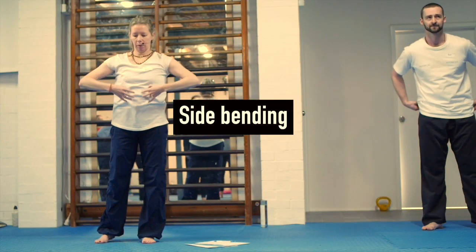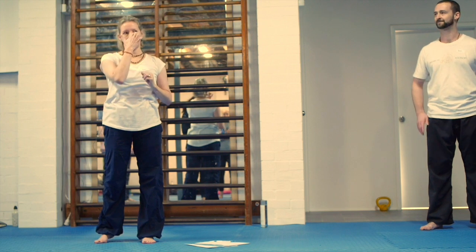This was the part of my body that was stuck, so all these movements are really helping get some length and some openness. It's the movement that's been doing it as much as the static work.